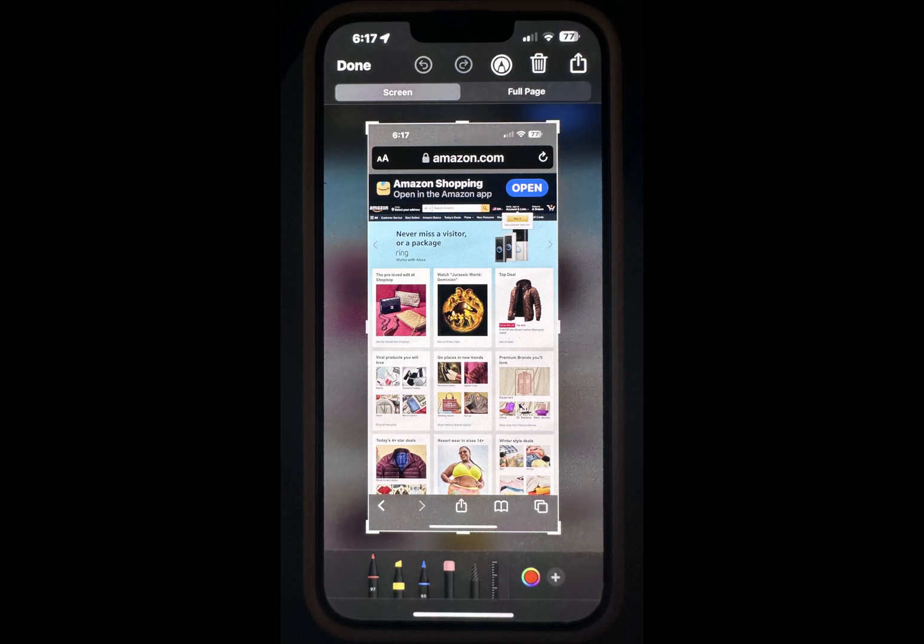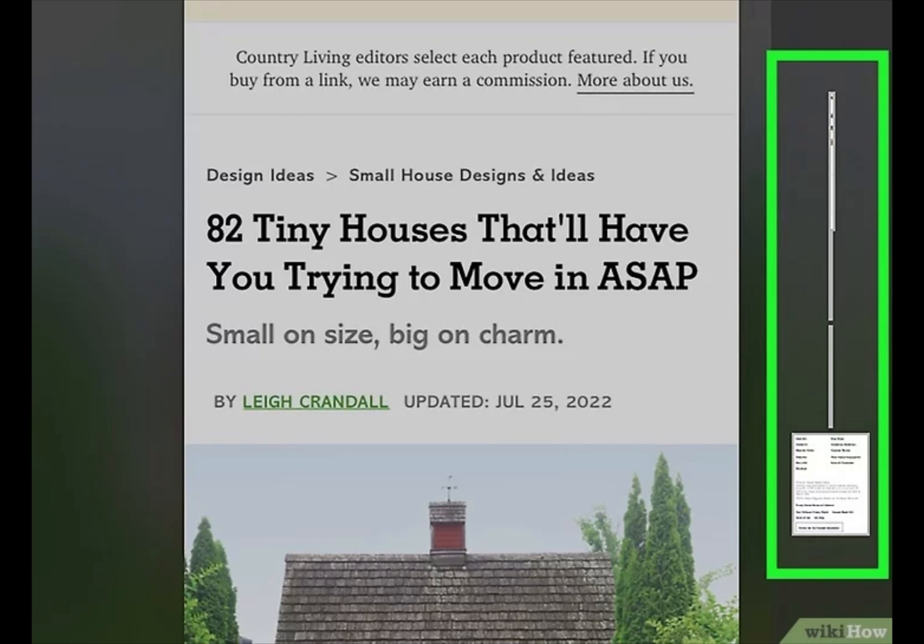Hidden within iOS is a scrolling screenshot feature that allows you to snap multiple pages with only a single screenshot. There are third-party apps you can use to stitch together individual screenshots and create a longer one, but a scrolling screenshot makes this process easier. A full page screenshot, or scrolling screenshot, captures an entire page — web page, document, email — without you having to take multiple screenshots and stitch them together.